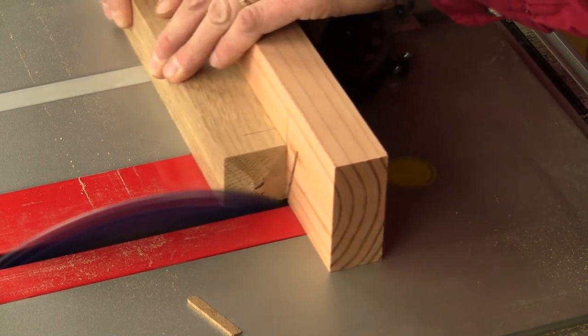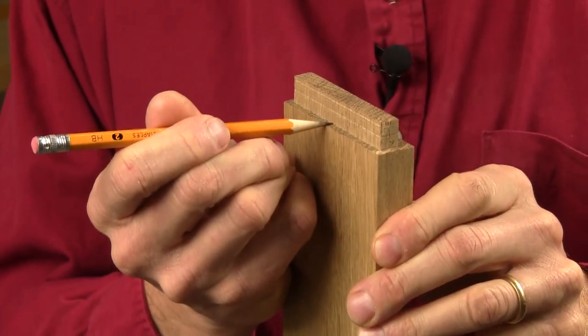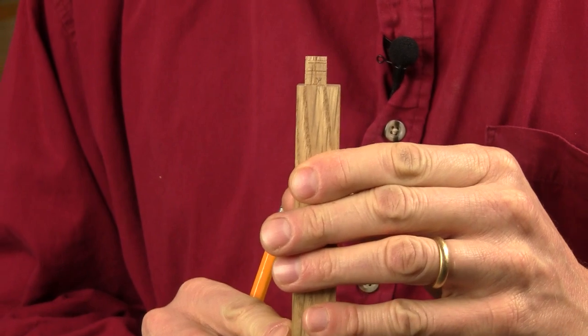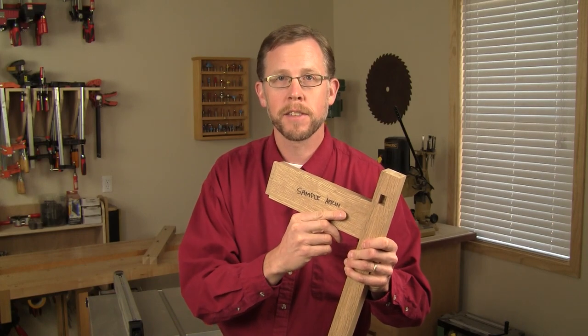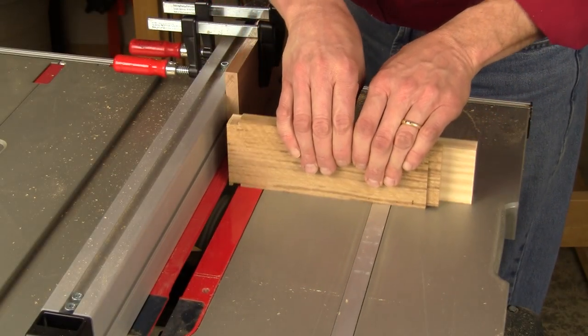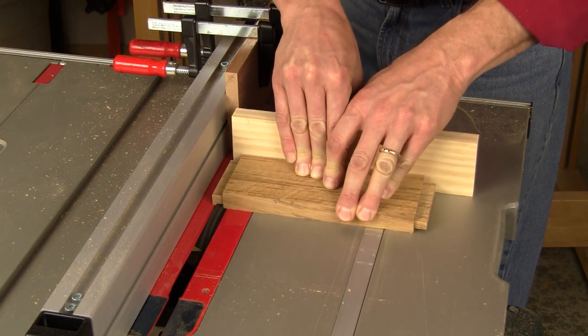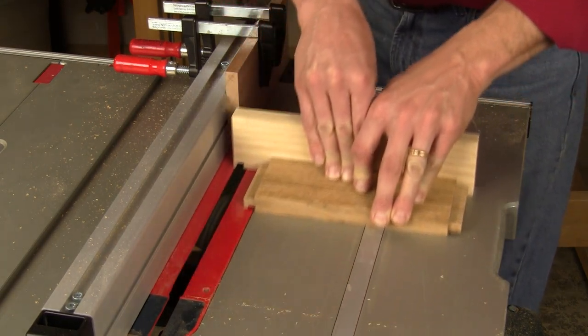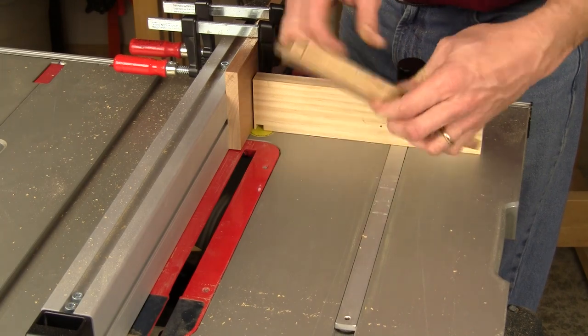Set the legs aside and cut the four side rails to size next. Now we're ready to cut the tenons on the ends of the side rails, but be careful when laying them out — they're not centered on the thickness of these parts. The inside shoulders are a quarter of an inch, but the end shoulders and outside shoulders are just an eighth of an inch. That offset means the wider shoulder will sit the rails flush with the inside faces of the legs. Cut these half inch long tenons on your table saw supported by the miter gauge, remembering to change the blade height accordingly when cutting the two different shoulder sizes. A test piece cut first is always a good fail safe. Use a block clamped to your rip fence to index the tenon lengths when making these cuts.